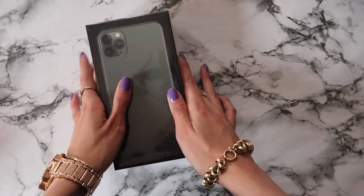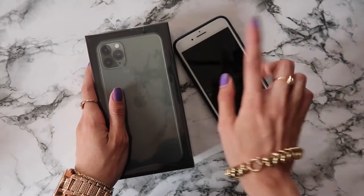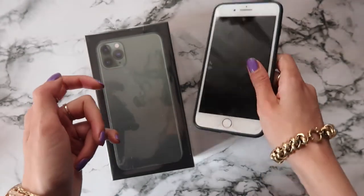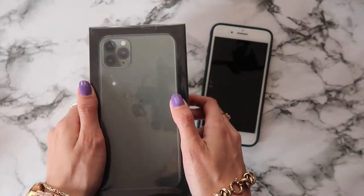I cannot wait to open it and it's a huge update from my iPhone 11 Pro, which I adore. I think it's a really amazing phone and I still love it, but it's time to update — that's why I'm holding the iPhone 11 Pro Max in my hands.